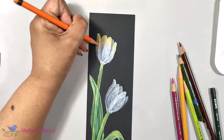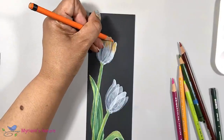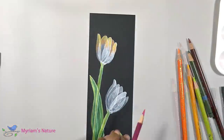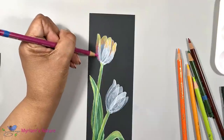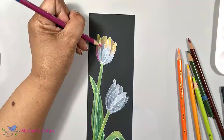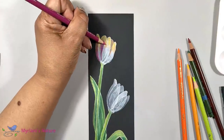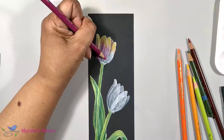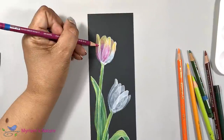Now choose whichever colors make you happy or whichever colors work for your project. And tell me in the comments which colors you would use if you were painting flowers. An advantage to coloring with colored pencil is that you have the opportunity to select lightfast colors for your pieces.